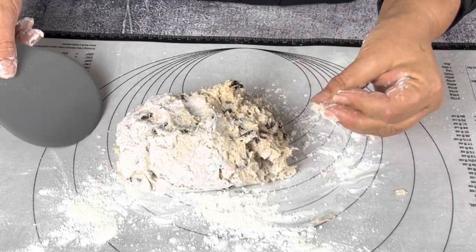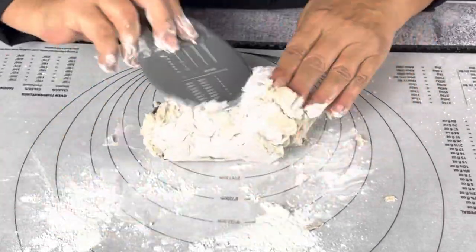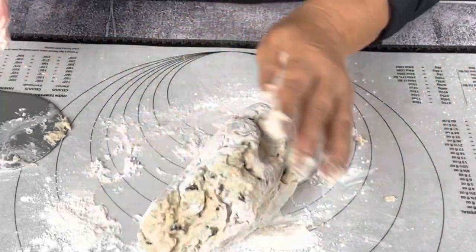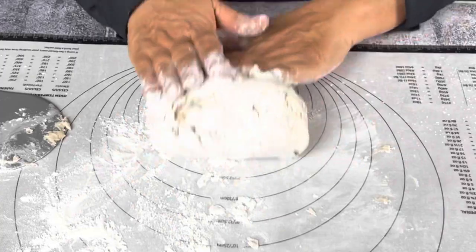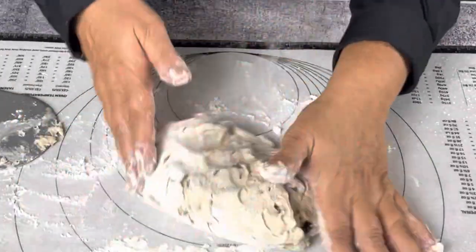If it gets a bit sticky because you haven't floured enough, do use a scraper. But if you flour well at the beginning of the process, you shouldn't need to — it should be quite dry enough. It's a very gentle process; you're not dealing with a regular flour. It's a very moist kind of dough; you just want to fold in this extra flour that you've put on there.